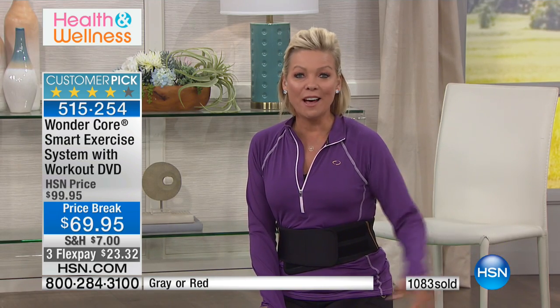Thanks for your orders — keep ordering. We have both the red and the gray available. Again, it's 515-254.